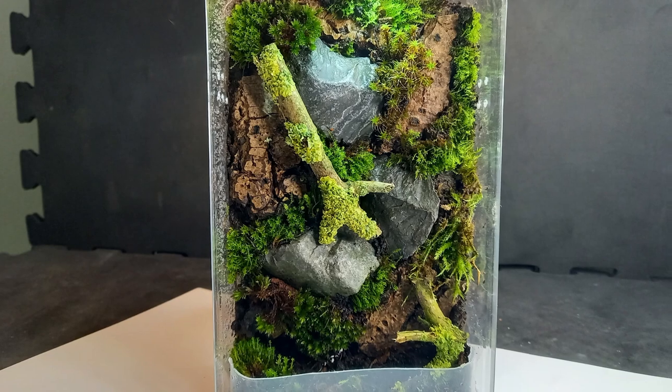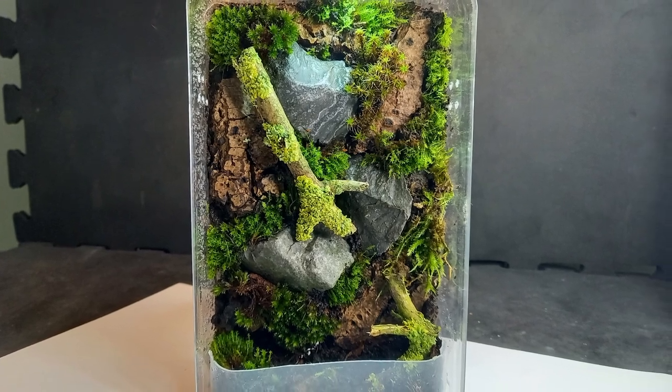Click on the video in the end screen to see how I built this terrarium in a chocolate box. Thanks for watching.